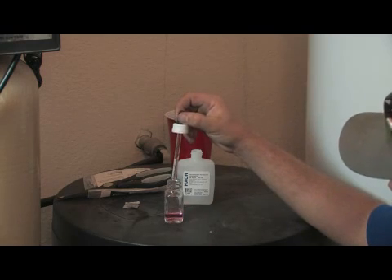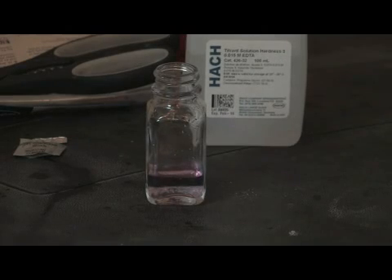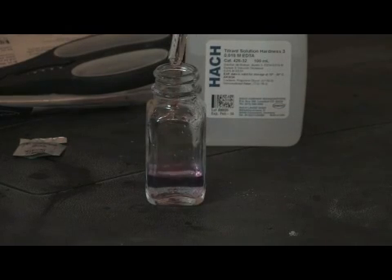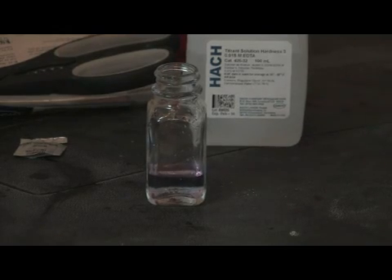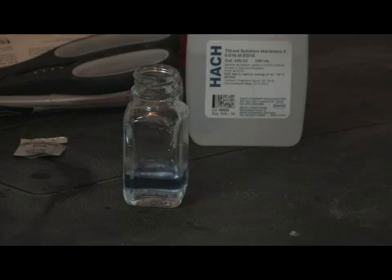We count the drops: one, two, three, four, five, six, seven, eight, nine, ten. As you can see it's starting to turn blue, but we're not quite there yet. Eleven, twelve, thirteen, fourteen. At fourteen we're pretty much blue. You stir it up and see it turn a little bit purple — so we're between fourteen and fifteen parts. That's pretty hard water.